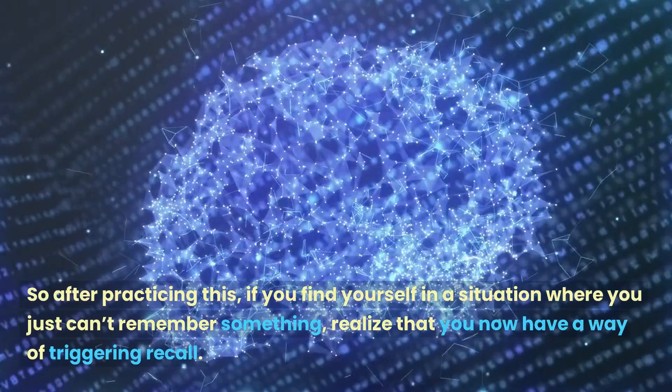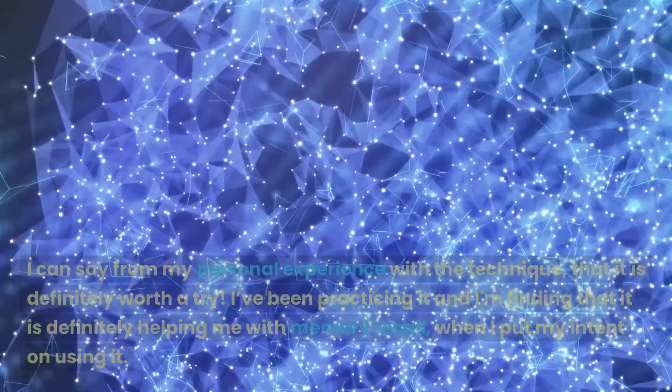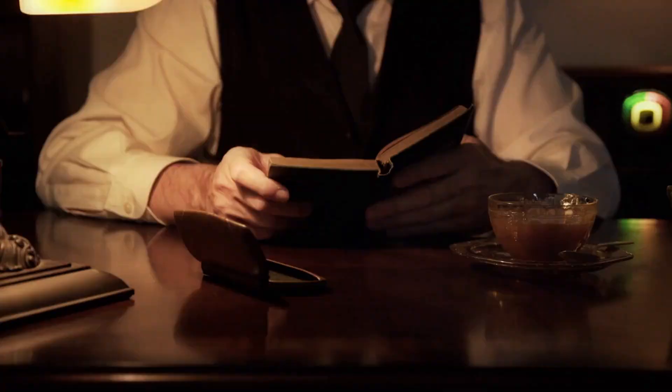So after practicing this, if you find yourself in a situation where you just can't remember something, realize that you now have a way of triggering recall. I can say from my personal experience with the technique that it is definitely worth a try. I've been practicing it and I'm finding that it is definitely helping me with memory recall when I put my intent on using it.